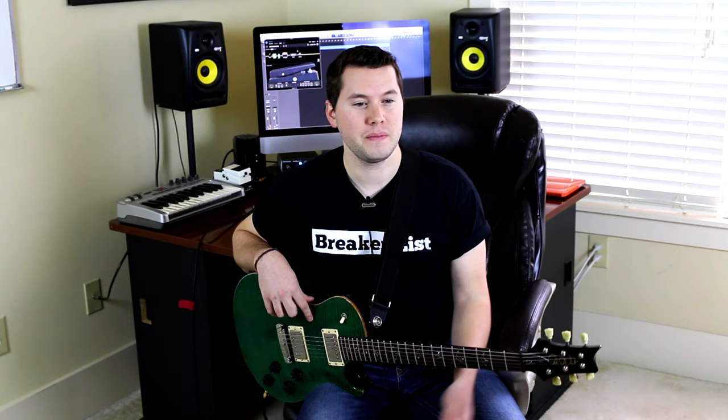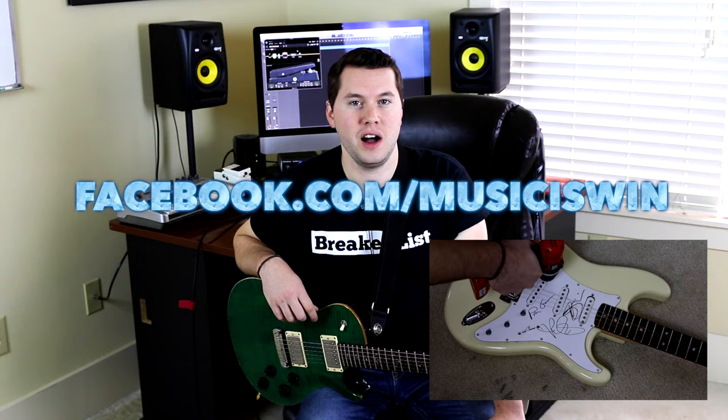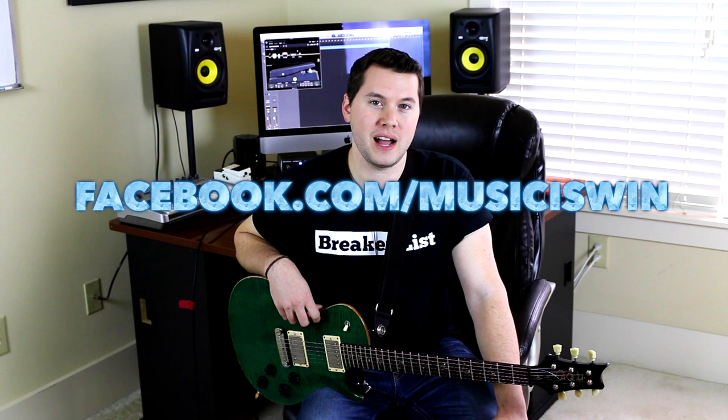Also, I need to keep pointing this out before it's too late — if you are interested in winning a pickguard signed by Joe Satriani, John Petrucci, and Paul Gilbert, please click this video. I'm giving away that pickguard for free. All you have to do is go to my Facebook at facebook.com/musiciswin, click the message button, and send me a private message with your email address.